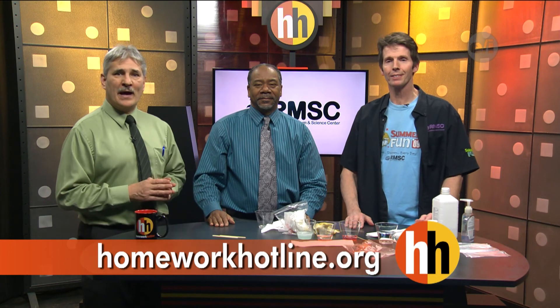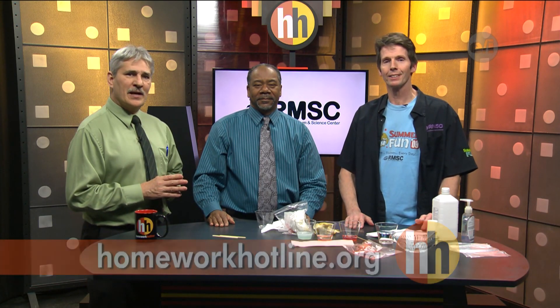We want to thank Tim for being here tonight. To learn more about the Rochester Museum and Science Center, head to our website, homeworkhotline.org. Stay there right now and we'll be back in just a second.